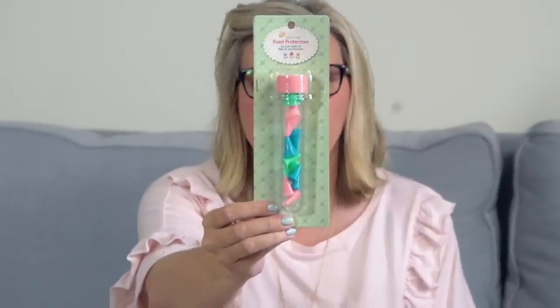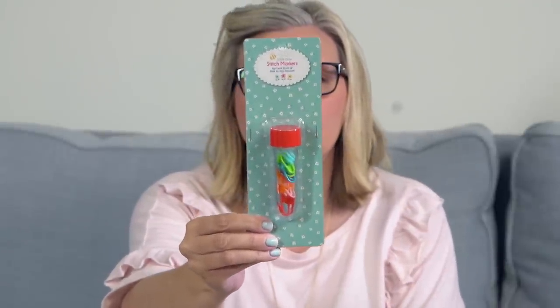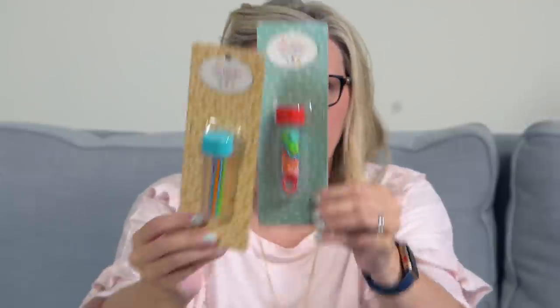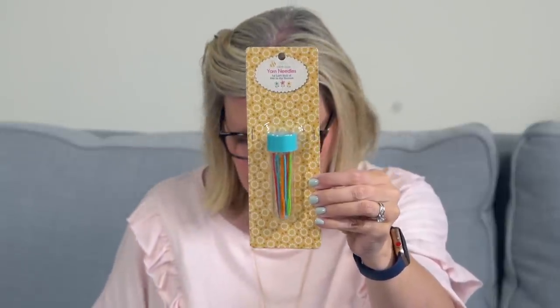We also got some other new items from Lori — last week was like Lori Delivery Day. She made some point protectors that come in both small and large. You can put these on the ends of your scissors so when you put them in your bags they won't poke you. She also has stitch markers — you can use these to mark where you're at on your stitches, for either crochet or knitting. And there are yarn needles, which help you weave in ends when you've finished crocheting or knitting with her chunky thread.